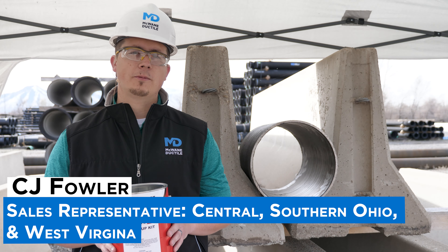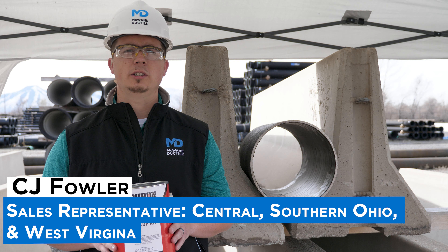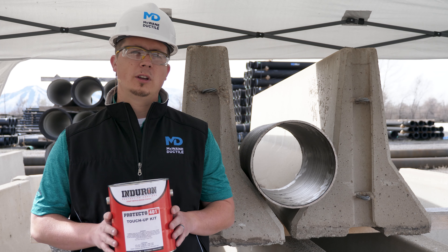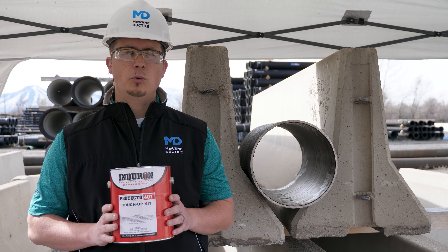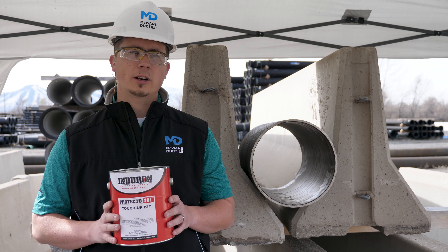Hello, my name is C.J. Fowler, sales rep for Central Southern Ohio and also West Virginia. On this episode of Iron Strong, we're going to talk about the procedures and tools needed to repair Protecto 4-1 lining on ductile iron pipe.